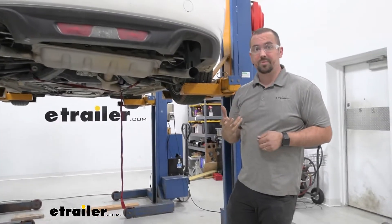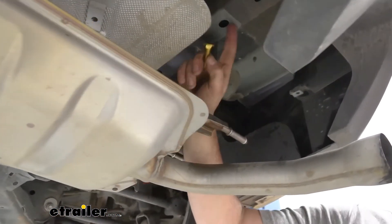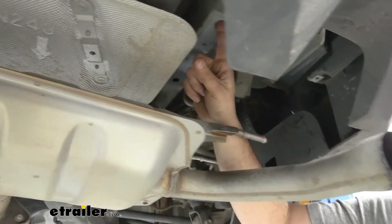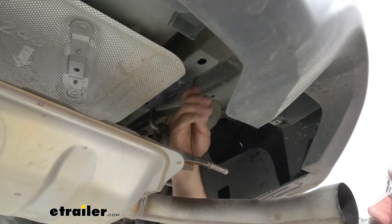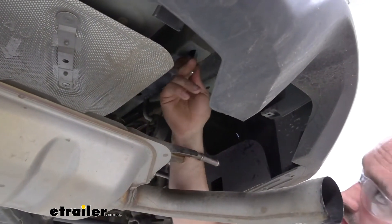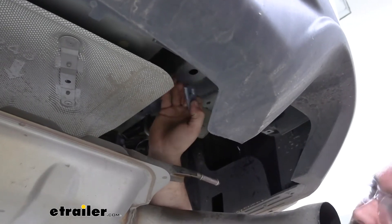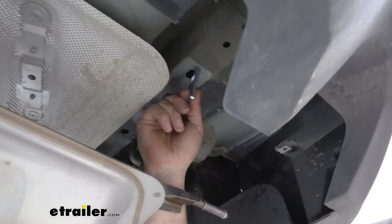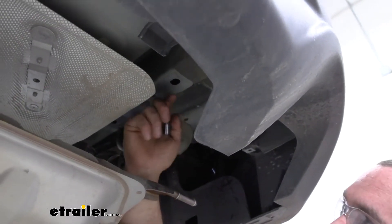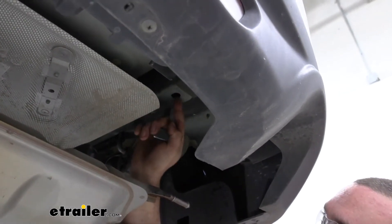Now we're going to need to enlarge some of these holes. Our carriage bolt goes on a spacer block inside of the frame rail, and in order to feed it in we have to feed it through here. One of the mounting holes is pretty much right where the front hanger is and the other one is maybe a couple inches back — we're going to be enlarging this back one. You want to test fit as you go and do as little drilling as possible, because we want that bolt stud to have minimal slop. As far as tools, if you have a rotary tool with a grinding bit that'll work well; you could also use a drill bit and carefully waller it out. I'm going to use a burr bit on a drill and just work this out until I can get these to fit.